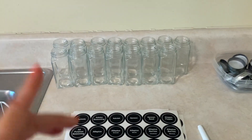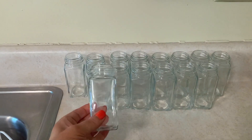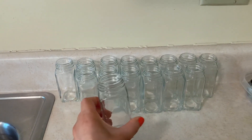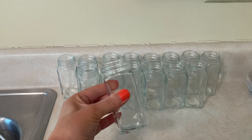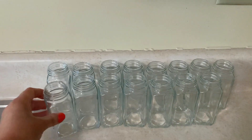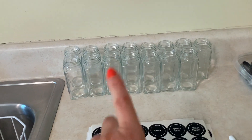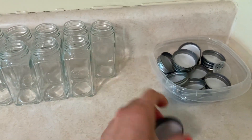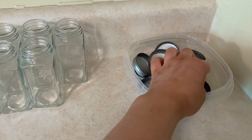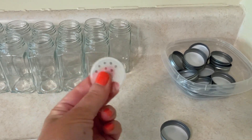Here is the set of jars I purchased — I got these off Amazon and I'll put the link below. They're a pretty standard size, similar to what you'd find in the grocery store, and the full set came with 36, which is a ton. I've only washed 15 because that's all I think I'll need. Each jar comes with a silver metal top, plus a sifter and pour top as well.